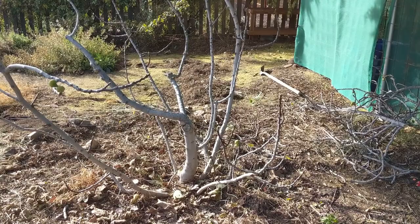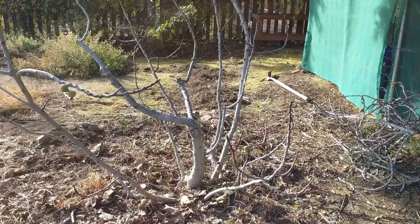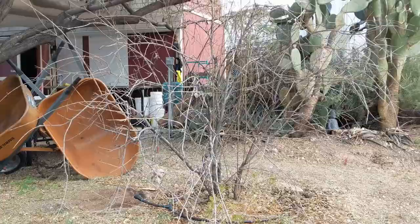Alright, so we're going to go ahead and move over to a pomegranate tree now. The pomegranate tree doesn't need too much pruning, but still — same thing. We'll look at it and then show you how we prune it up.